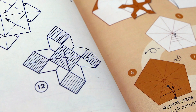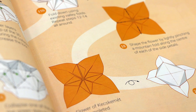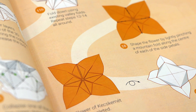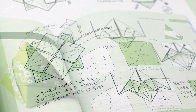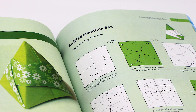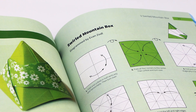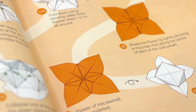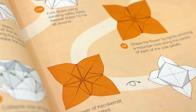One thing worth mentioning is that the diagrams in the book are presented in multiple styles. Most of the models were diagrammed digitally by the talented Ali Bahmani of Iran, while others were impressively hand drawn by Jose. There are also a few designs diagrammed by other artists, including myself — I actually diagrammed the Swirled Mountain Box in chapter 4. And although some of the diagrams differ in style, I think they're all very clear and easy to follow along with.